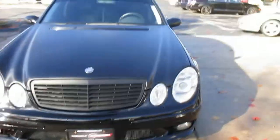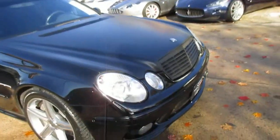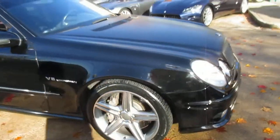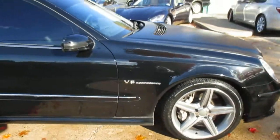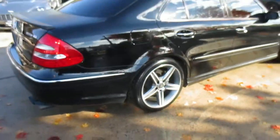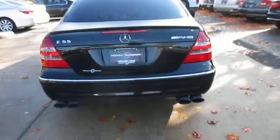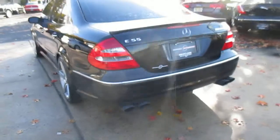This car has a brand new set of AMG wheels and brand new tires. The hood, the roof, and the trunk are wrapped in carbon fiber, but that is removable and the paint is fine underneath — so if you wanted to bring it back to a regular black car, you could. The exterior is absolutely beautiful, really no notable marks on it.